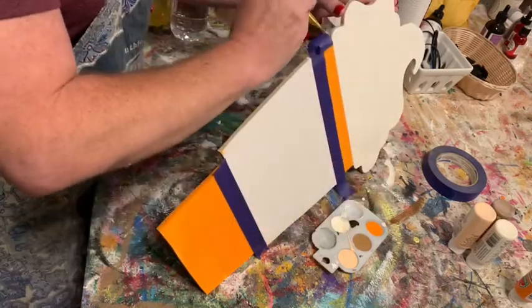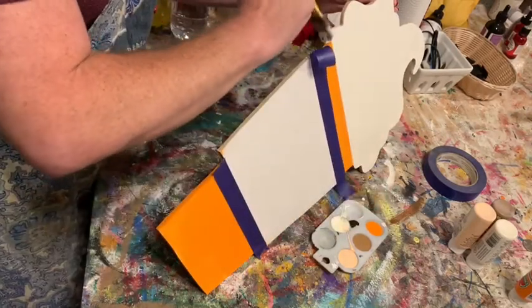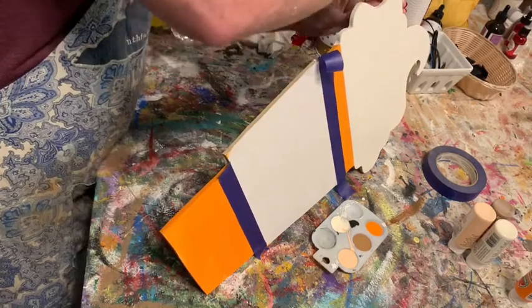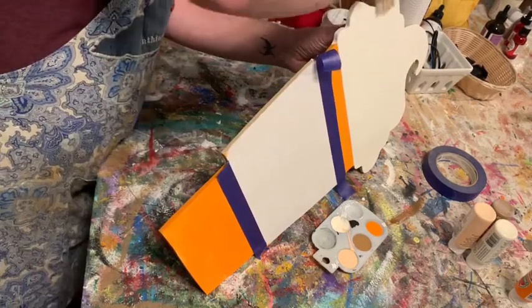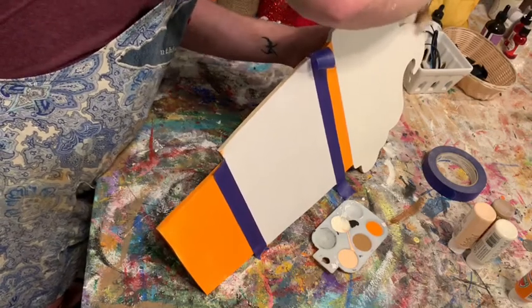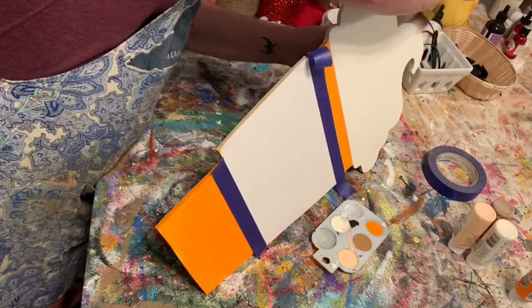Make sure you get your edges — they don't have to be perfect, just kind of cover them up a little bit with whatever paint you have in your brush. It doesn't have to be anything spectacular. I don't waste a lot of time on edges, just enough to make them look halfway covered.